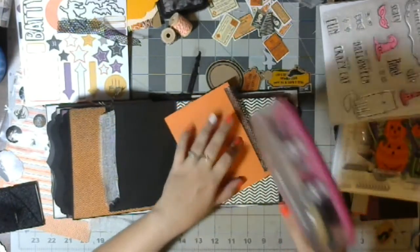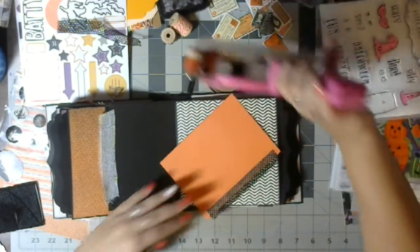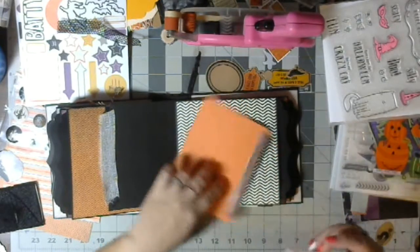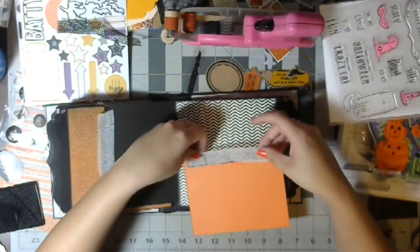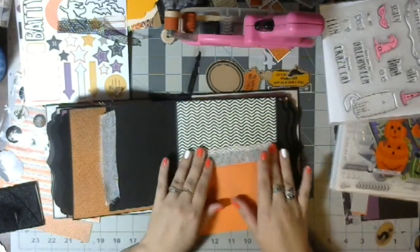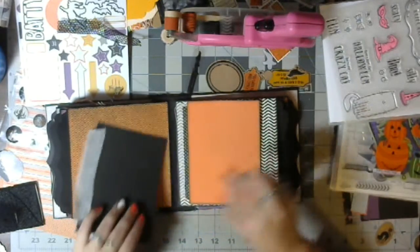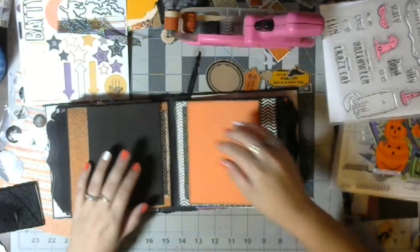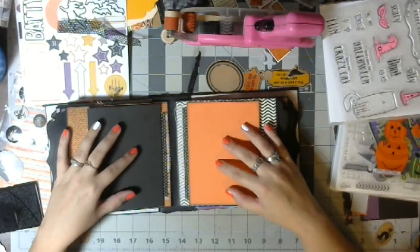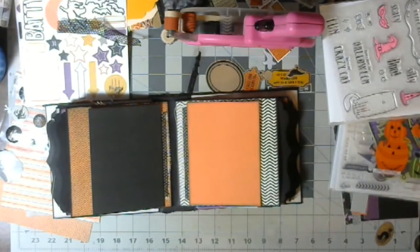I'll try this direction. There we go — yeah, just stay down. So that one will go this way and that one will go this way. I like the way that looks. So I added some of those in there.